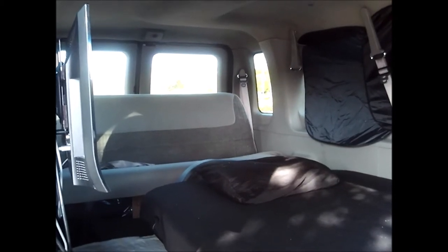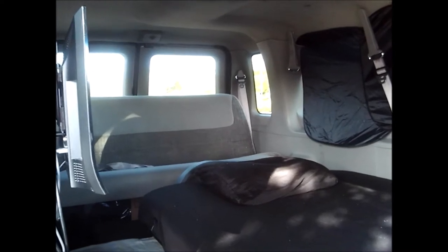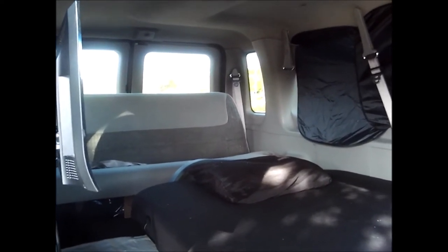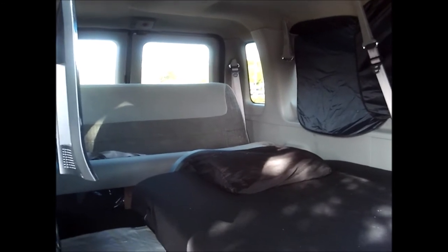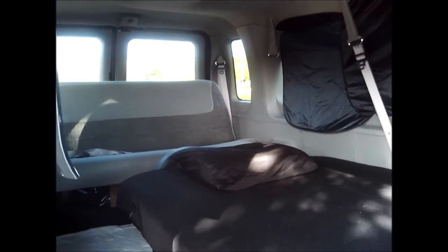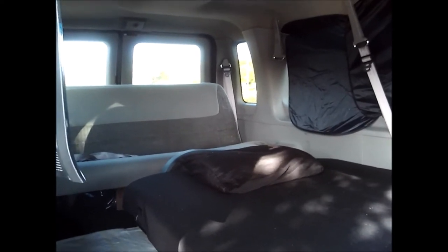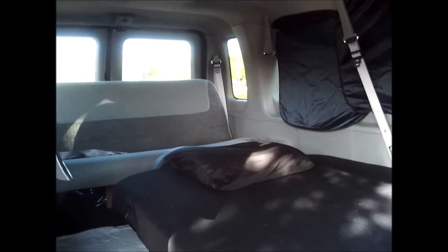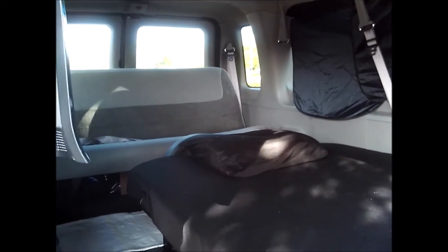When I was daydreaming about my next van build, I pretty much knew what I wanted to do bed-wise. I was going to get a futon because they're lightweight, inexpensive, and I could bolt it down into the van easily. And surprisingly, not many people put futons in their van — I was YouTube and Google searching it and couldn't really find much.